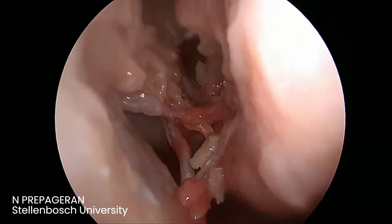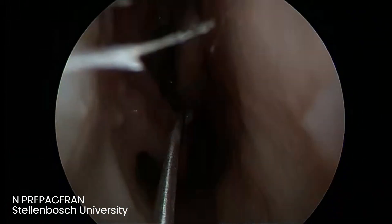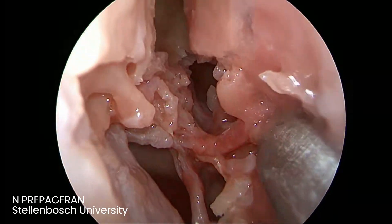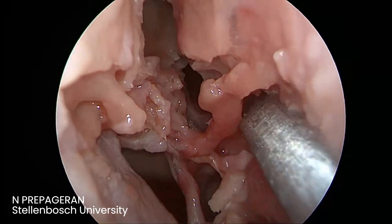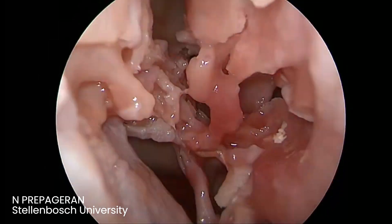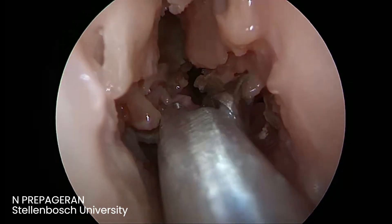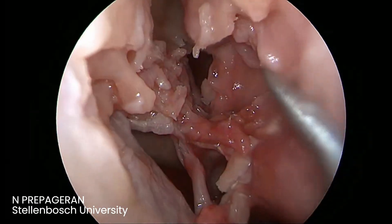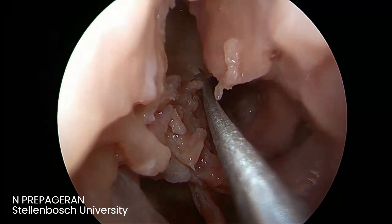So now we are in the posterior ethmoid. How do we confirm that we are in the posterior ethmoid? The easiest way to do that is to look for the posterior turbinate. Repeat dissection here and you will be able to identify it. So the minute you see the posterior turbinate here, know that it has to be the posterior ethmoid. The posterior turbinate confirms our location.